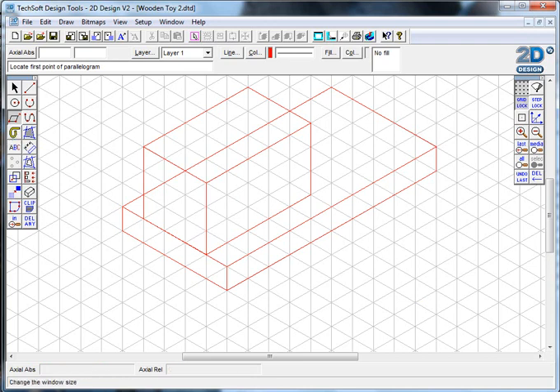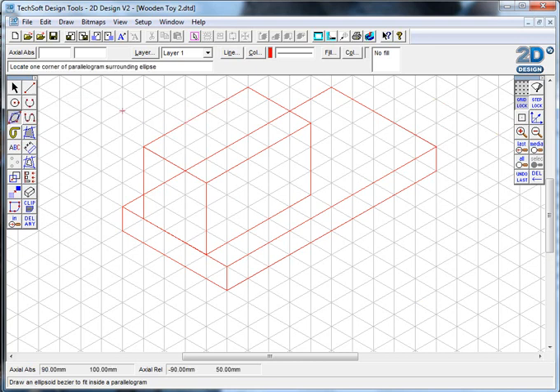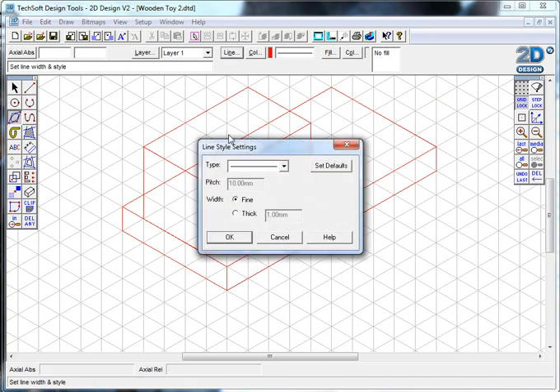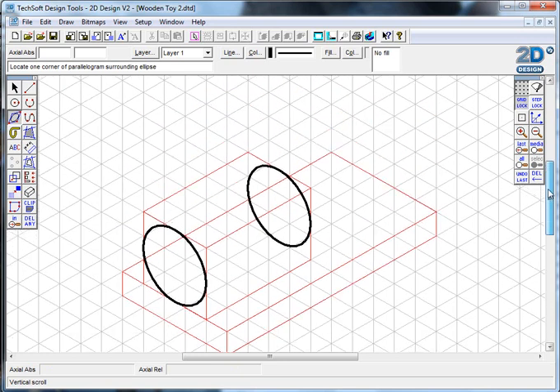Inside those red lines I want to use them as guidelines for putting my actual real shapes in. For the steam train part, I'm going to select a different tool - this one draws an ellipsoid bezier to fit inside the parallelogram. That basically means it creates an isometric ellipse. I'll choose thick and black as the color, drag from corner to corner and downwards, and it creates the ellipse shape. I'll do the same at the other end - those are the two ends of my steam train tube.